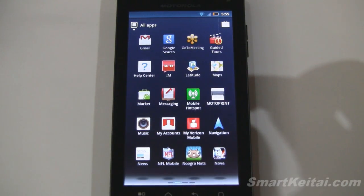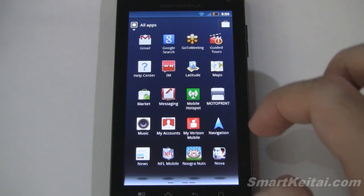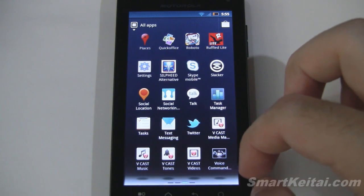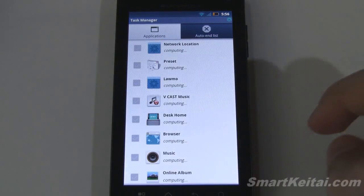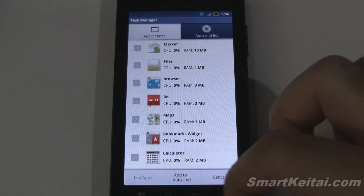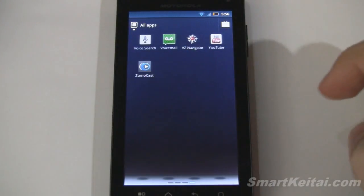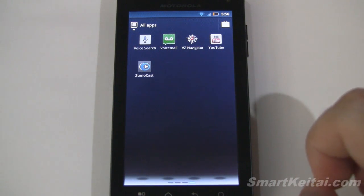Continuing through the app tray: Music, Navigation with Google Navigation of course, NFL Mobile, Nova is pre-installed, Skype, Slacker, and a built-in task manager — if an app is acting up you can come in here and kill it by selecting it, with the option to end apps or auto-end them. There are some VCast apps for media, a tasks application, voice command, voice search, VZ Navigator as an alternative to Google Nav, YouTube, and Zoomocast.